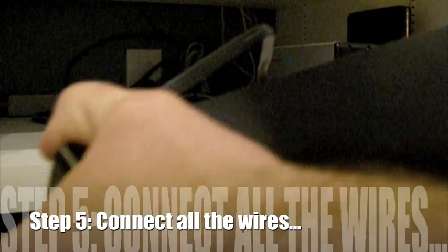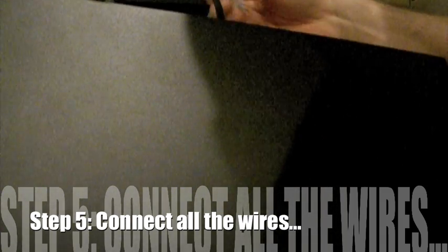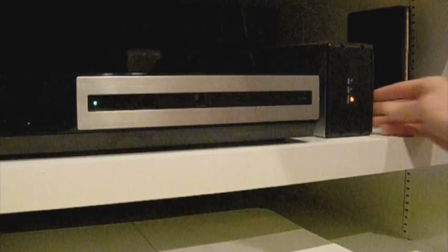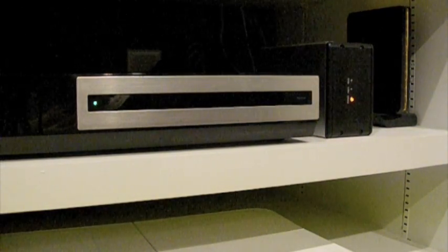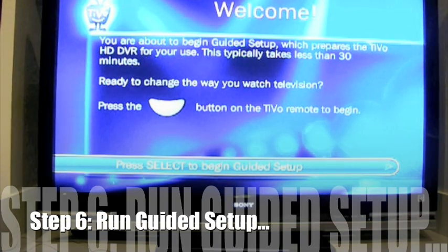I need to connect my TiVo back up. I have it connected via an HDMI connection to my HDTV, and I've got it connected on the Ethernet. HDMI goes here. Everything is connected. Now that the drive is actually connected, I have rebooted my TiVo, and I essentially need to go through the guided setup again.